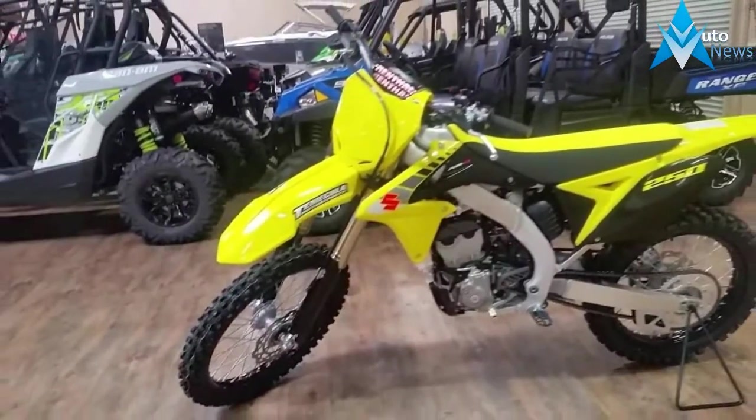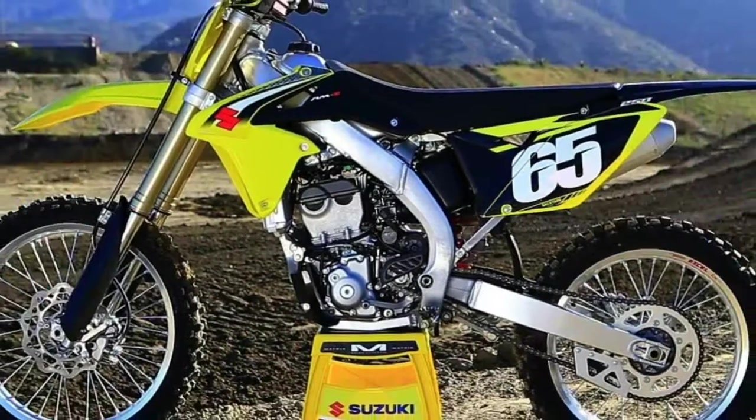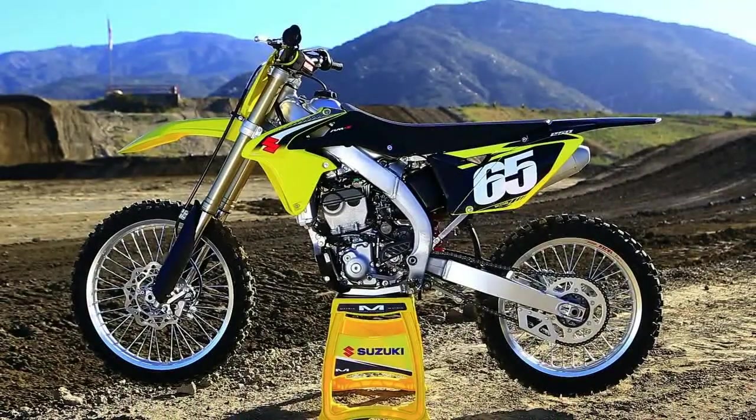A yellow slash black seat cover and of course some updated shroud graphics. We received our fresh yellow scoot recently and wanted to give you a brief overview on what it's like to ride the Suzuki RMZ250.